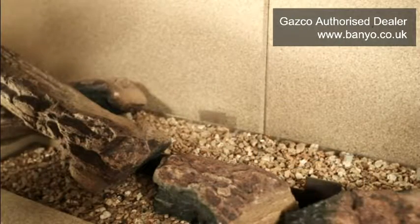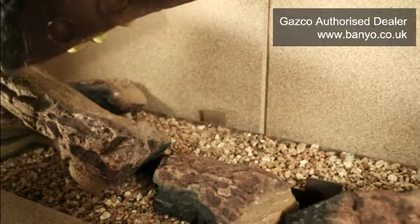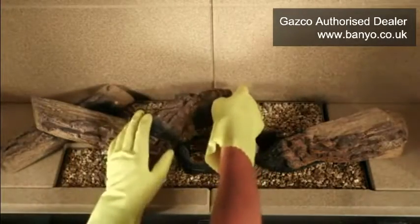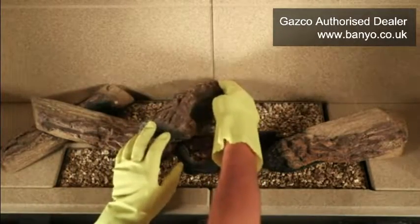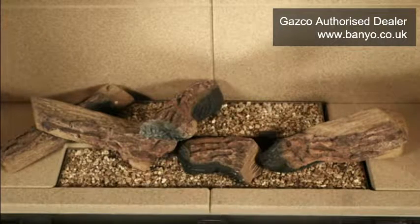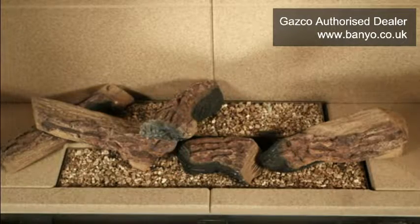Before replacing log E, locate the raised tag at the back of the upper burner as shown. The rear of log E is placed against the right-hand side of the raised tag and then extends to rest on top of log D. To secure this placement, ensure that the small hollowed recess in the underside of log E is placed on top of the raised area of log D as indicated.